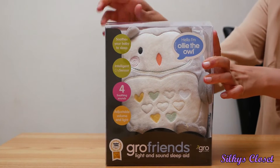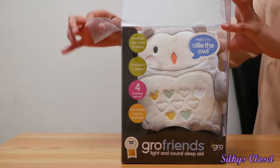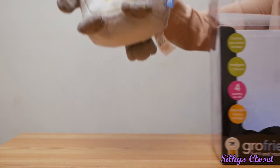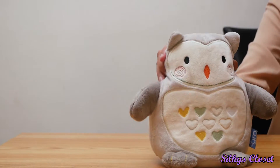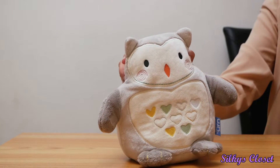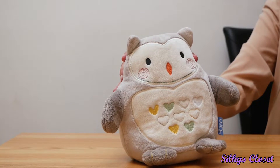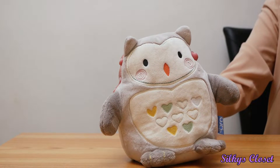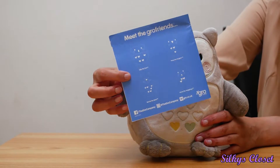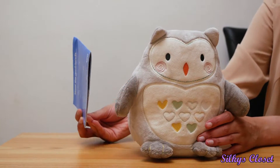All right, let me open this up. So in the box is the owl — Ollie the Owl. There's a bunch of different ones it comes in but I chose this. I got it from Amazon. It's really not that expensive, it was like under 20 quid, but it's brilliant. I highly highly recommend this and it comes with a manual. The other ones are like a hedgehog and a bear, but we ended up choosing the owl because we just like the owl.